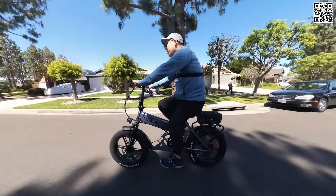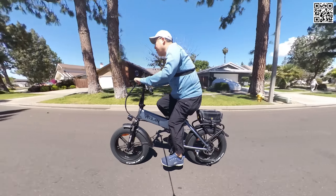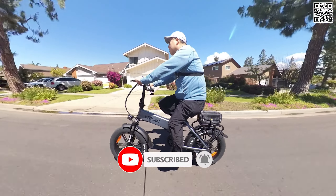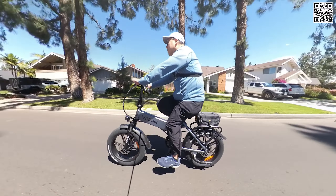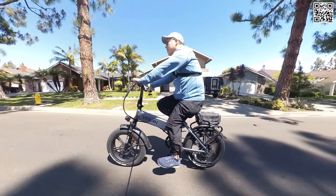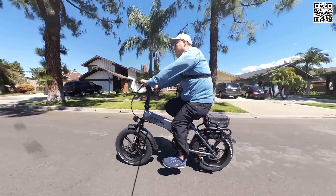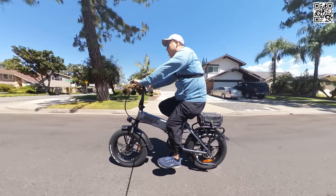The controller, headlight, and information display are on the handlebar. The screen is actually pretty bright — I can see it pretty easily, though it doesn't come through that well on camera. There's an on/off button, and pedal assist levels plus and minus — five levels total. There's also a SIS shifter with seven gears and a half-twist throttle on the right side. That covers all the bases — let's go ahead and do the ride test and speed test.